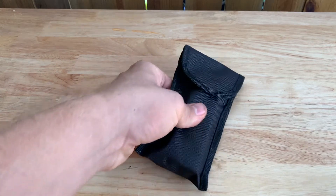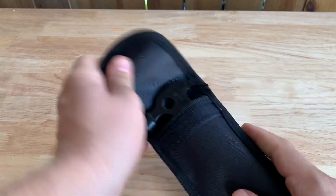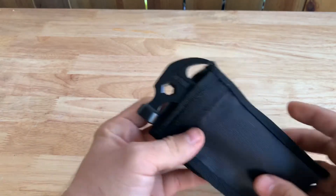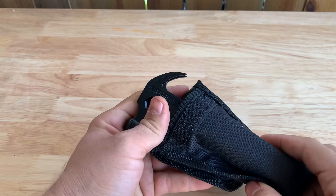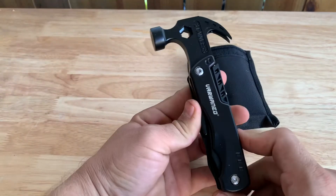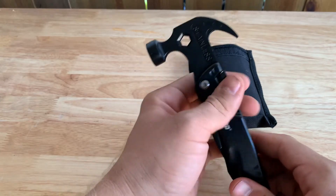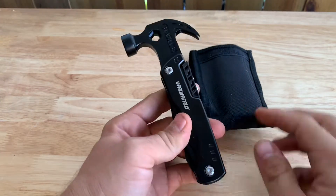Alright, so not something I usually do, but I figured it gives me a chance to play with a new toy. I got this multi-tool today — it's a hammer multi-tool. I figured I would do a quick little review on it, just in case you guys were thinking about buying something like this.